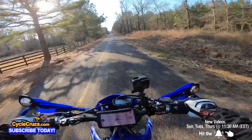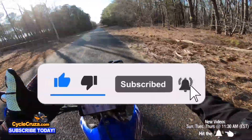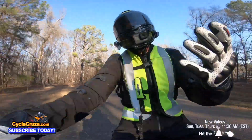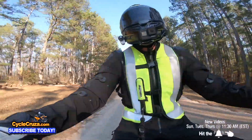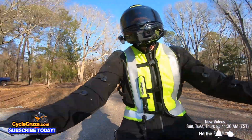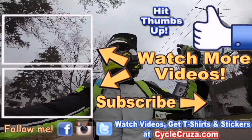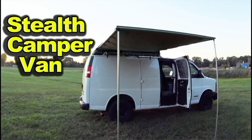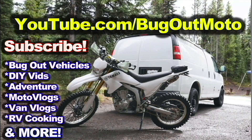It's worth the extra oil changes. Make sure to hit thumbs up or leave a comment — let me know what type of Supermoto you're looking at, and if you have any other questions, let's talk about it. I appreciate you guys. Make sure to subscribe to my All One Motorcycle channel. Check out my playlist for new riders and popular videos. And check out my other channel, Bug Out Moto, where I customize a van for my motorcycle so I can live and travel across the country.